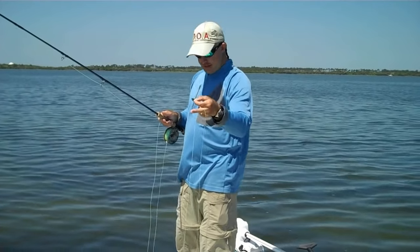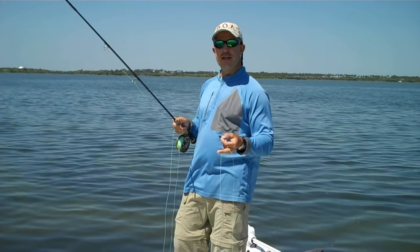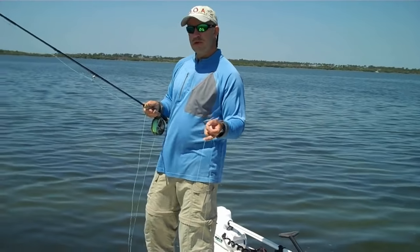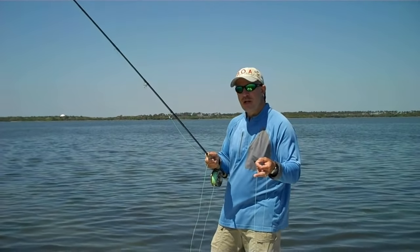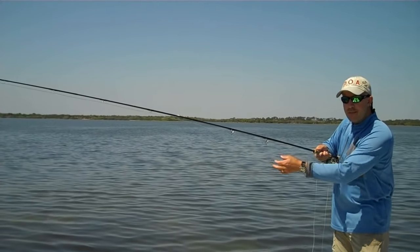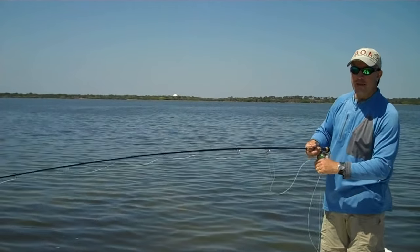The key to this technique is to not toss the fly over to the side and then start casting. You're going to cast and you're going to let the cast pull the fly out of your hand. I'm going to do it once real slow, step by step, and show you how it works. I'm going to make a regular back cast, that line comes off my finger, make a regular forward cast — it pulls that fly out of my hand — then I go pick up the line and make one more stroke and make my delivery.